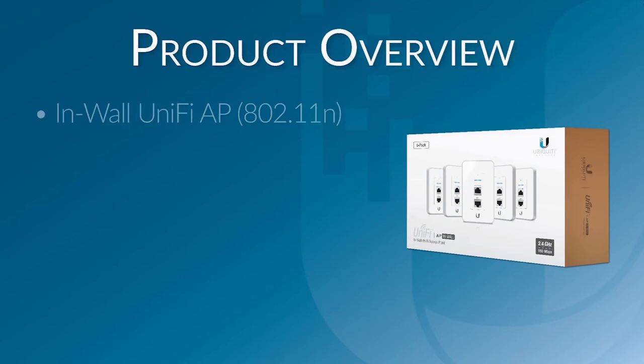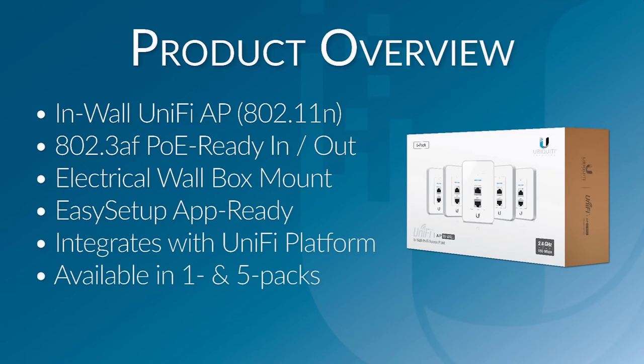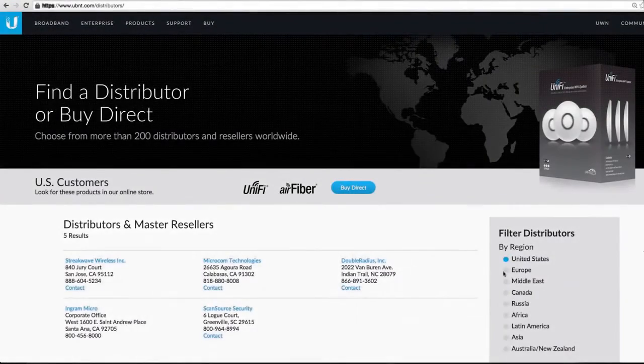In summary, this new UniFi Access Point is an In-Wall unit capable of providing both PoE and data connectivity to mobile and wired users alike, and is available in one and five packs.